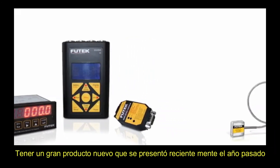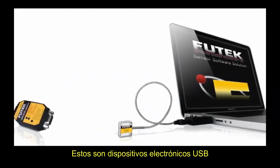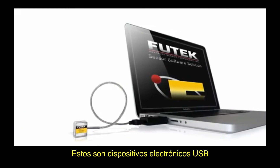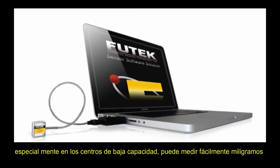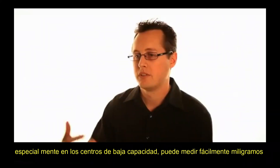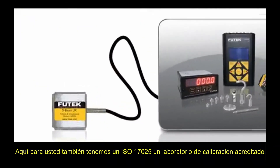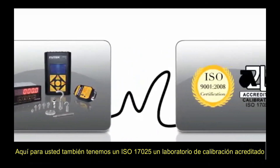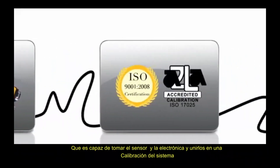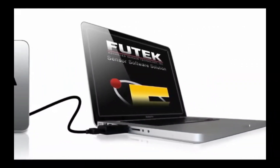We have a great new product introduced in the last year or two — our USB electronics. If you pair the LSB200 with the USB electronics, especially on the low-capacity gram sensors, you can easily measure milligram accuracies. Along with these instruments and the LSB200, we can also calibrate those here for you in our ISO 17025 A2LA accredited calibration lab, which can take the sensor and electronics and marry them together in a system calibration.